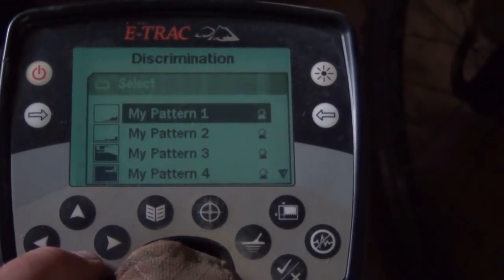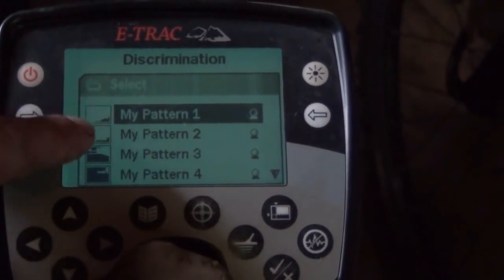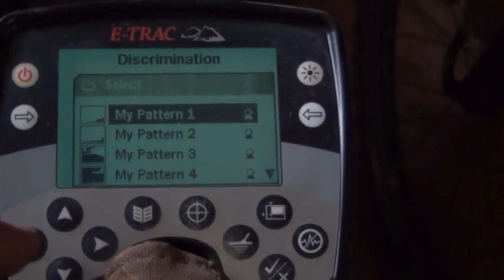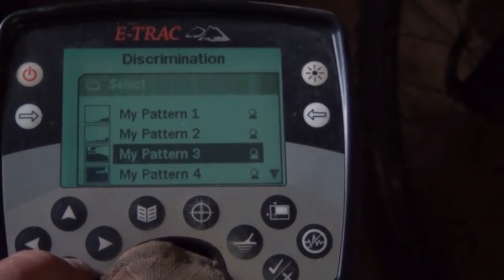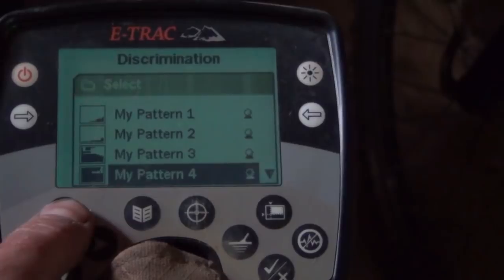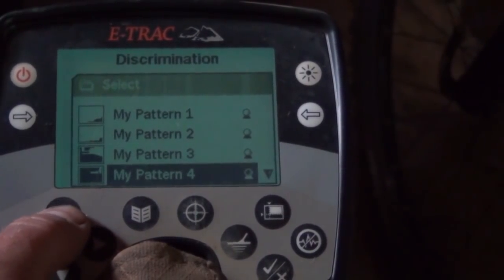These are various other patterns that I might use. Generally if I'm going deep, I would use either of the top two - they basically just discriminate against a little bit of iron in the bottom corner of the screen. These ones with more discrimination I would tend to use in parks, and then I would turn recovery deep off and recovery fast on, because I'm hunting shallower.